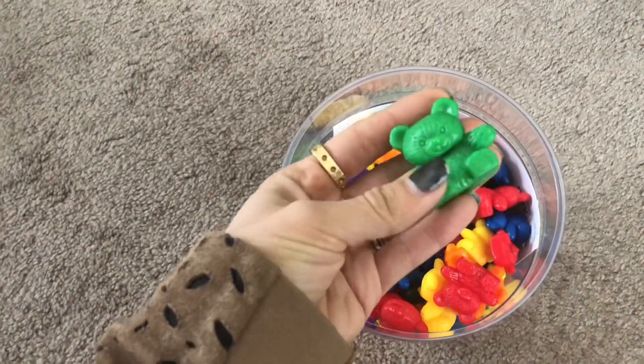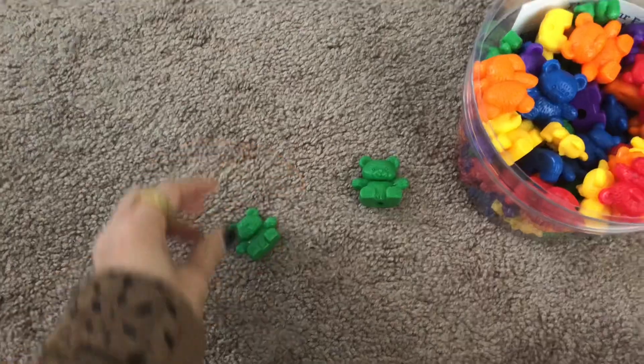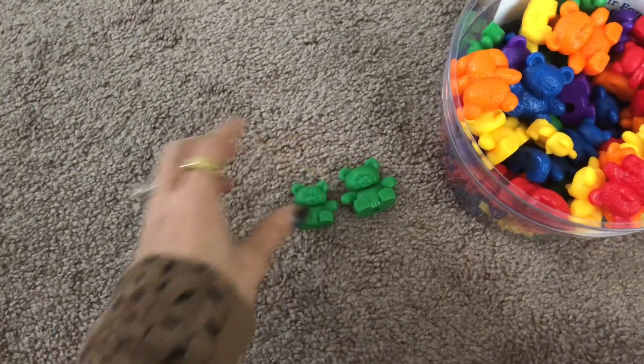The very first activity I want to share with you — you might have gotten a glimpse of it in one of my daylives — is this tub of bears from Learning Resources. I actually have quite a few activities, I wouldn't call them toys, but materials from them. It has all the main colors, and the bears come in three sizes and they're different weights.